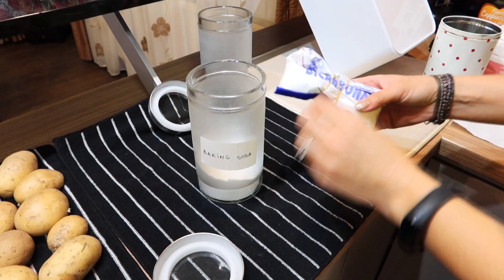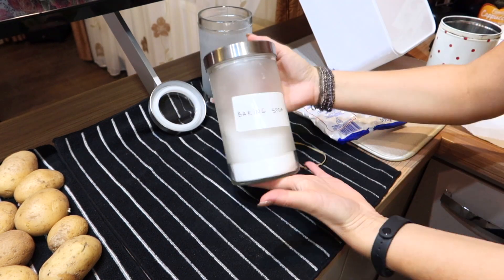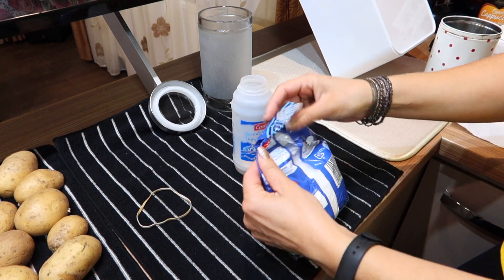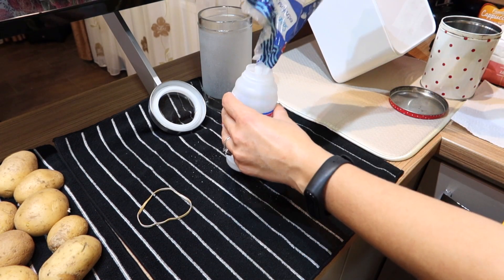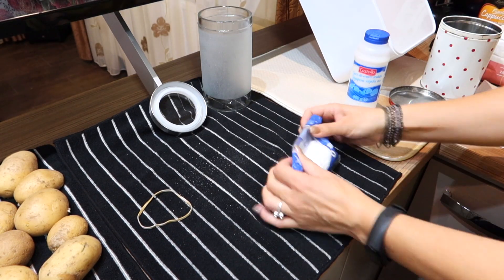I will fill up my baking soda jar and my salt container. Then I will put back my potatoes, onions, and garlic into that bin that I washed.